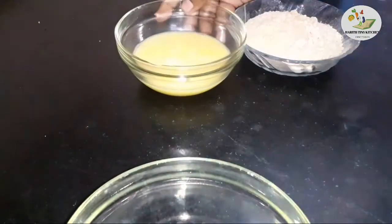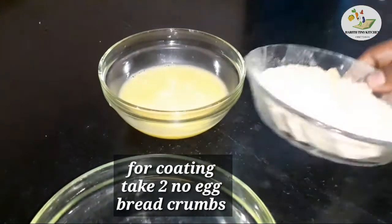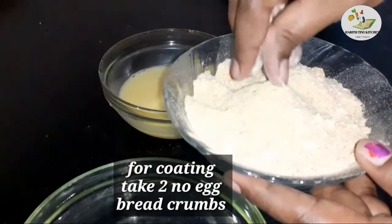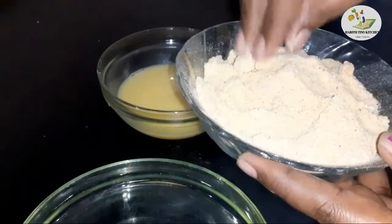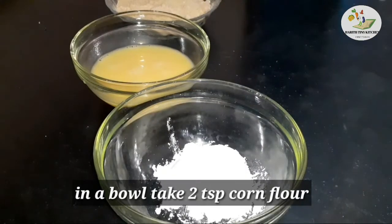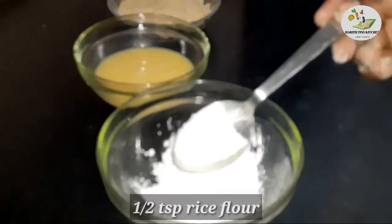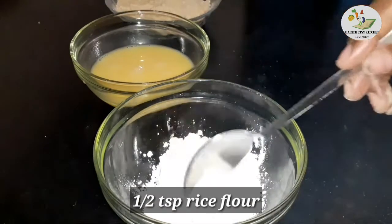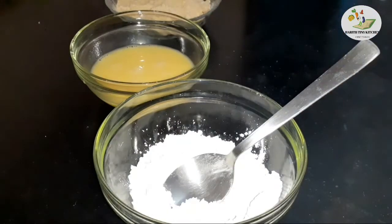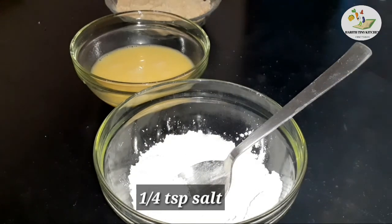For the coating, you will need egg, breadcrumbs, corn flour, and rice flour. Add a little bit of food color — you can skip it, it is optional.